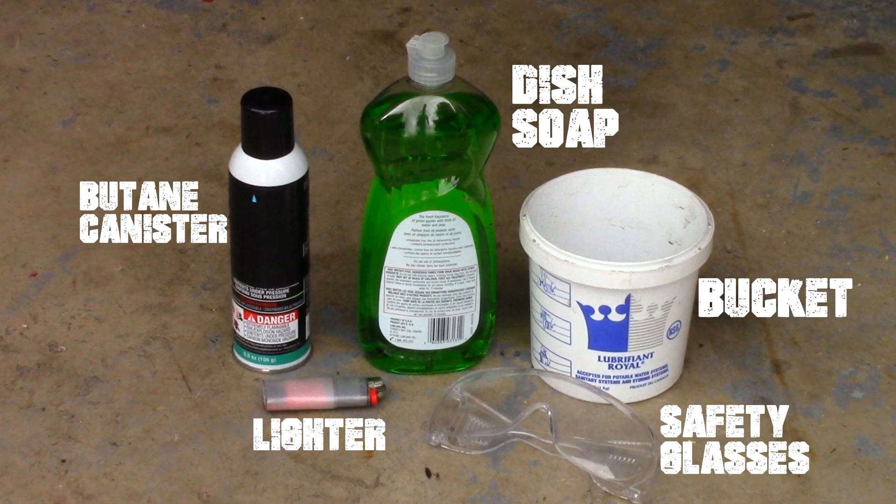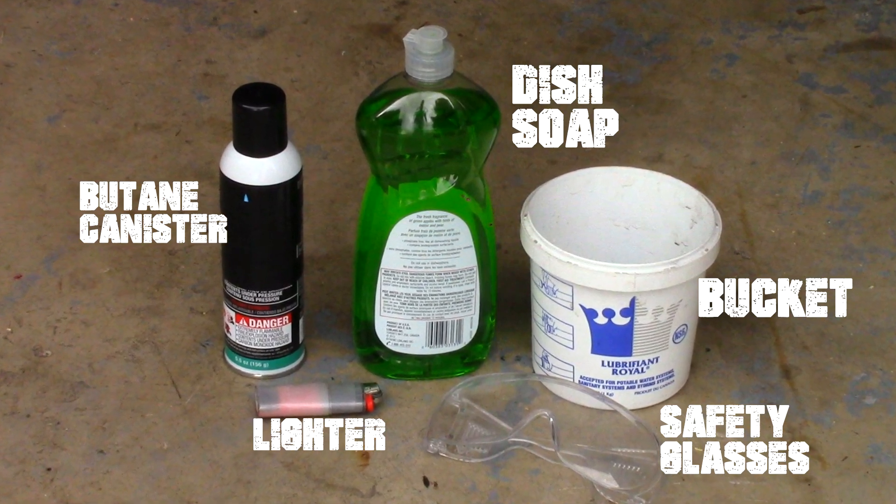To make burning bubbles, you will need a butane canister, a lighter or matches, dish soap, a bucket, and safety glasses.